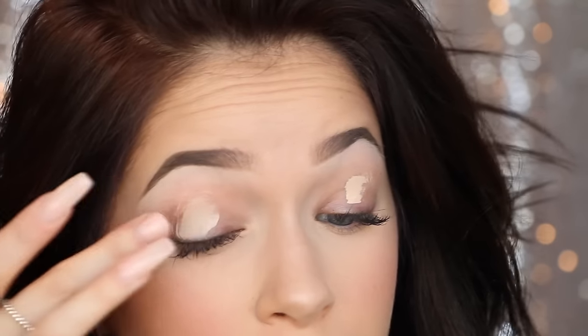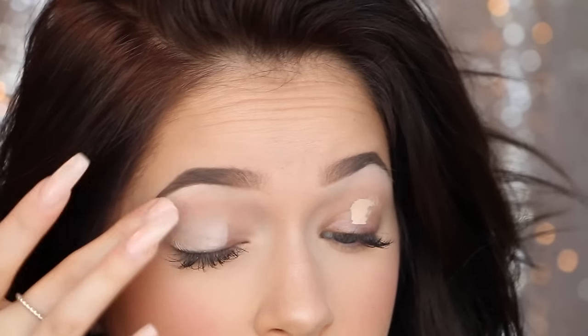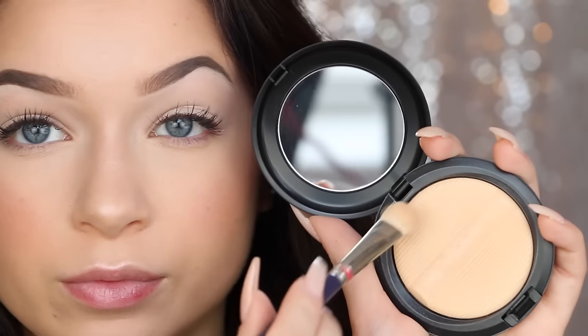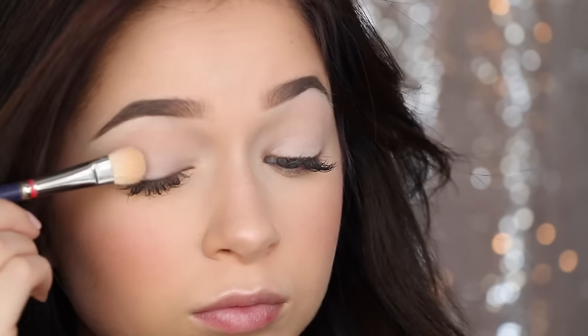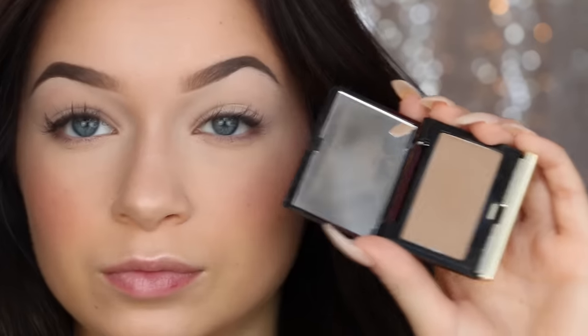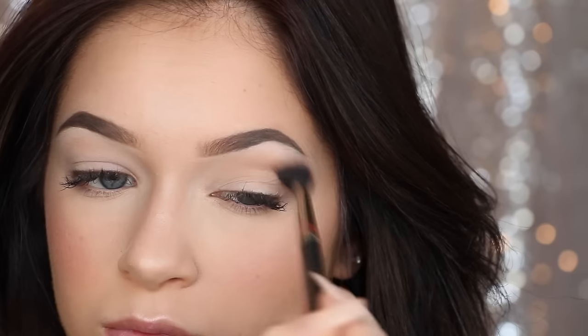I then go back in with the NARS Creamy Concealer and apply this to my lids so that my lids match my face and aren't a little red or patchy. If you have lids that aren't really transparent you totally don't need to do this, but mine just always tend to be a little bit darker than my face. I go back in with my sculpting powder to set the concealer just to ensure that it doesn't crease, because unfortunately this concealer does crease for me when I don't set it. Then with the Kevin Aucoin sculpting powder again I go in and contour the socket of my eye — it really gives my eye dimension, shape, and depth and it doesn't look flat.